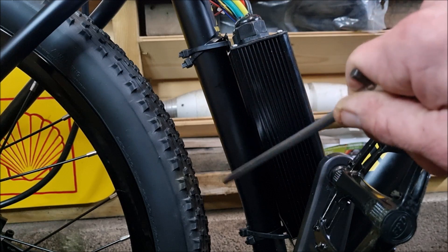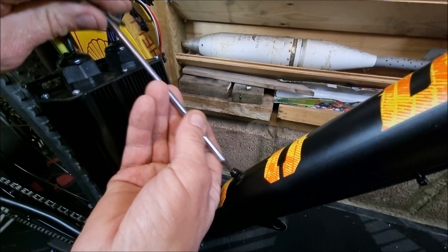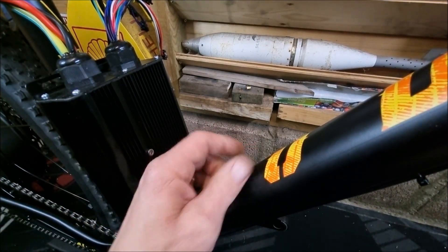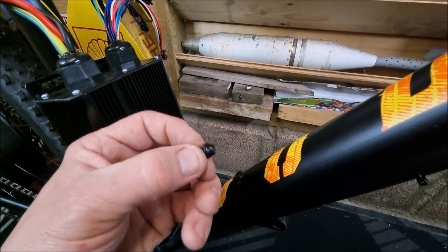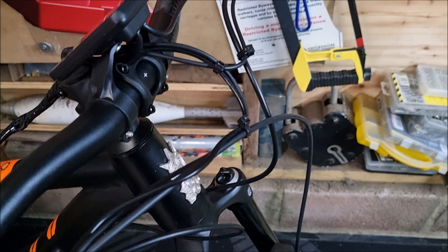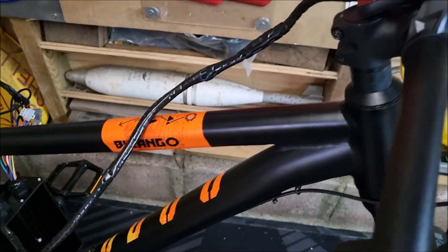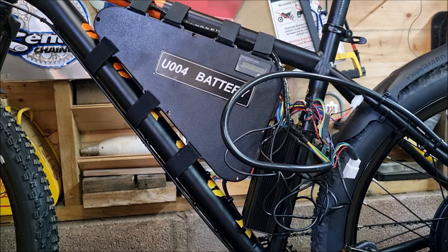Moving on to the controller — fixed that into position with some cable ties. My original plan had to change because there wasn't much room left for the battery. I also removed the water bottle holder bolt to help accommodate the battery. As I was over halfway through the build, I decided to do some cable management just so it wasn't all left till the end.